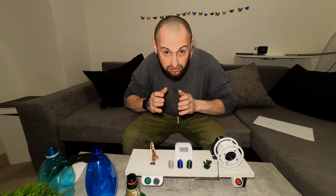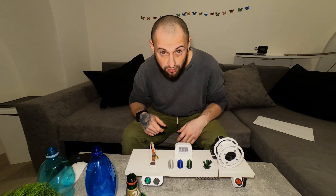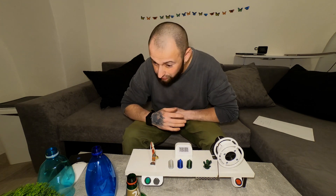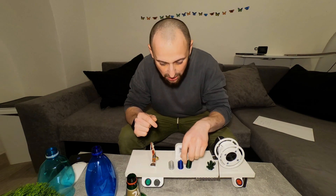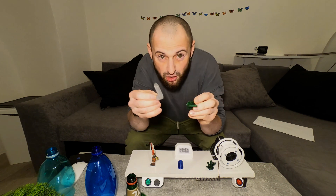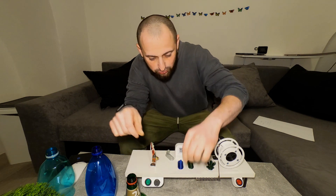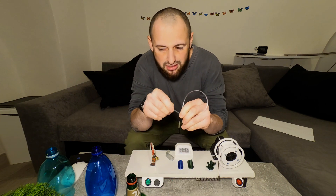I stole it from YouTube videos across the internet — from Russian guys and Spanish-speaking guys and from others. The next thing is that I'm really surprised with the results that I achieved today.